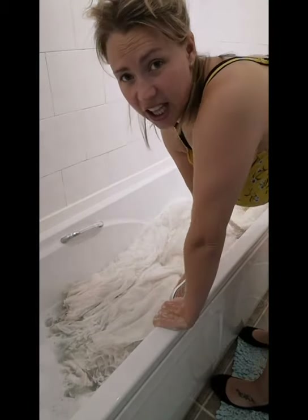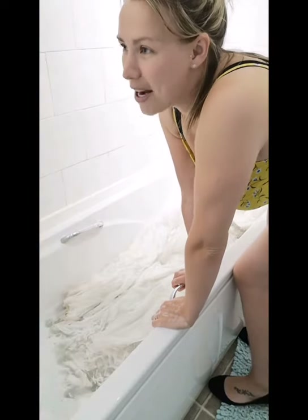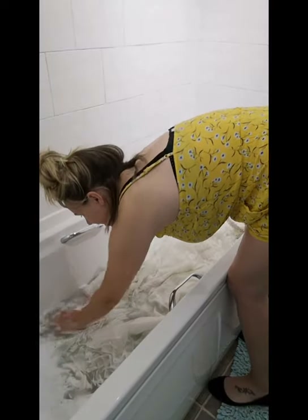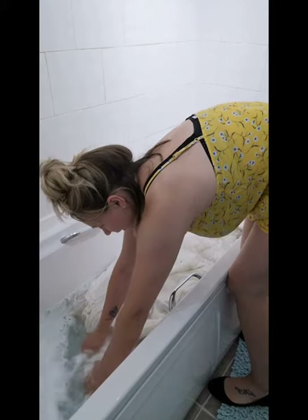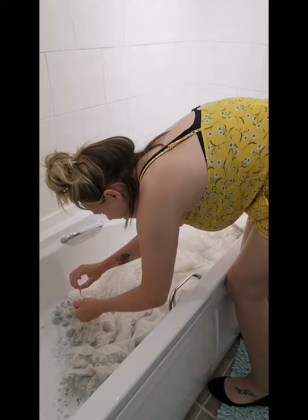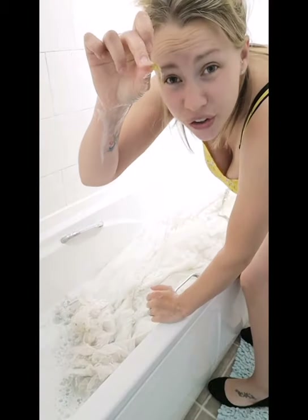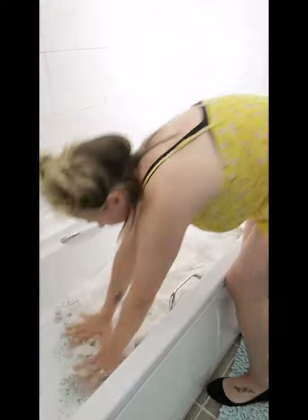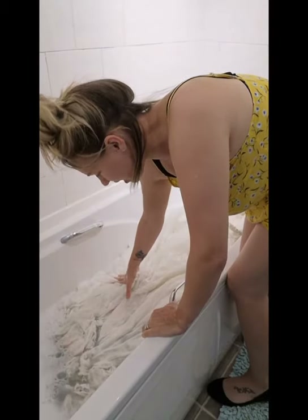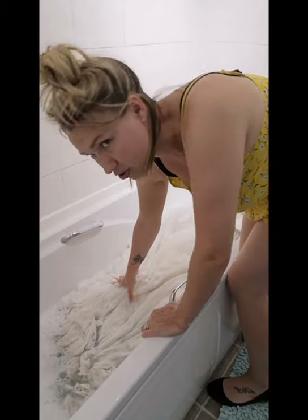I bet anybody watching this from a bridal shop or anybody that does dry cleaning probably hates me right now. But you never know until you try stuff. So I've got leaves and also parts of wood stuck in my dress — not that I got married in the woods, but I got married by the lake in Chaplin and they have this gorgeous wooded area where we had some great photos. So I've got half the contents of their wood in the bottom of my dress that I had to pick out.